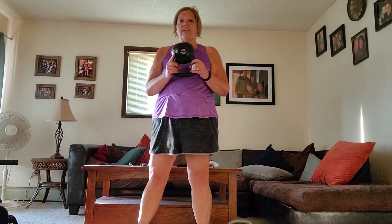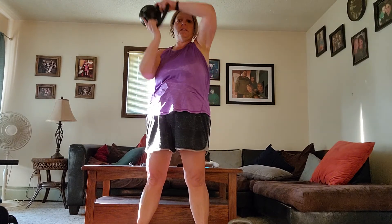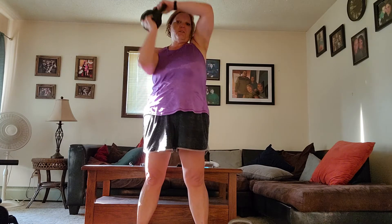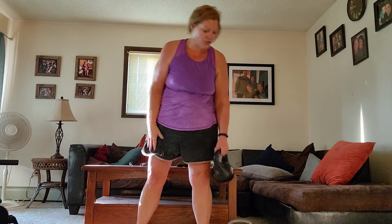The next thing I'm going to show you is called the halo. You have a kettlebell — this is 10 pounds. You just come around and back, come around and back. Also simple, helps with the range of motion in your shoulders. Then you switch it up, come back around. Do that just however many times you're comfortable with — 10 one way, 10 the other way. You can increase these as you get stronger. I'm still winded from that elliptical workout.